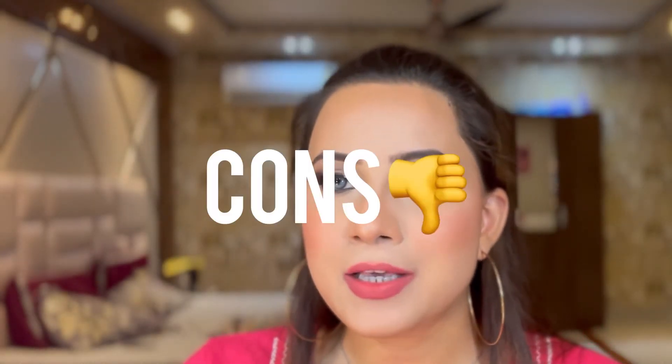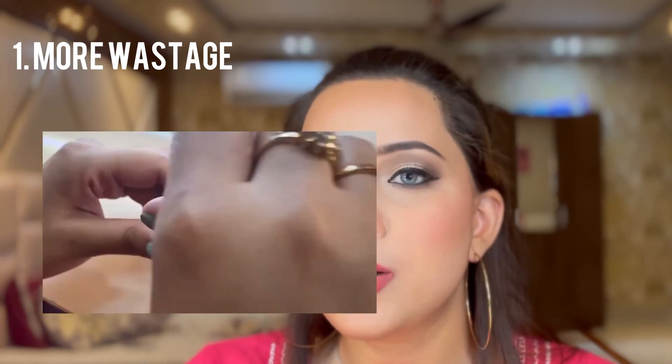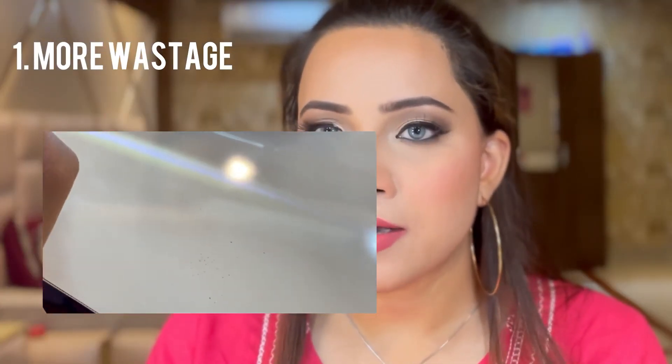Now let's talk about the cons of this lipstick. Con number one: as it is a powder formula, while applying the lipstick there is a problem of little spillage, and because of this your product gets wasted.